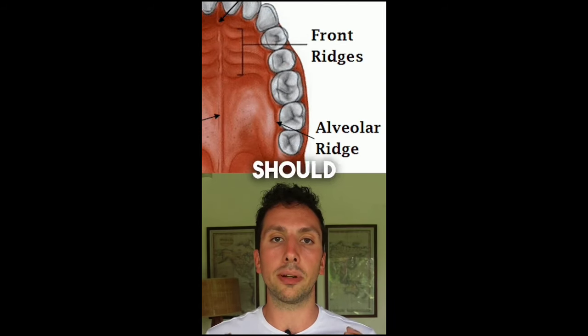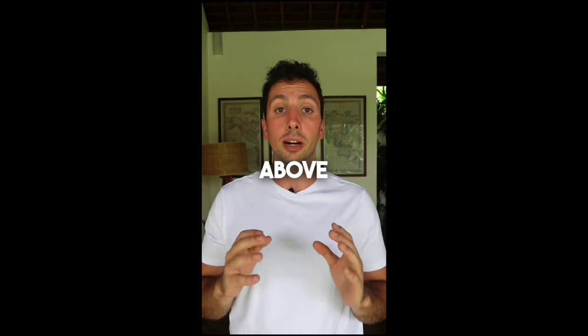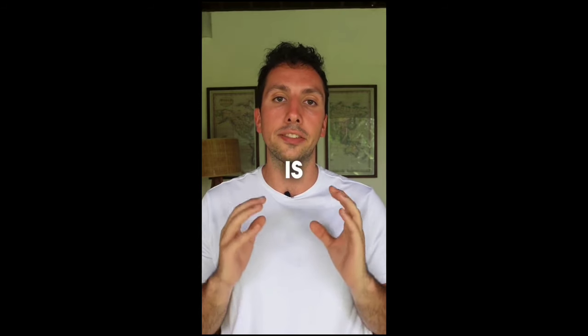The outside of your tongue should be resting on what's called the alveolar ridge, just above your teeth and just above your molar. Your tongue is never touching your teeth when at rest, and this is very, very important.